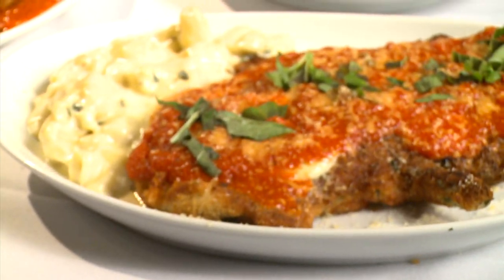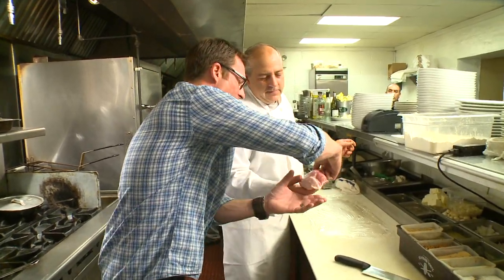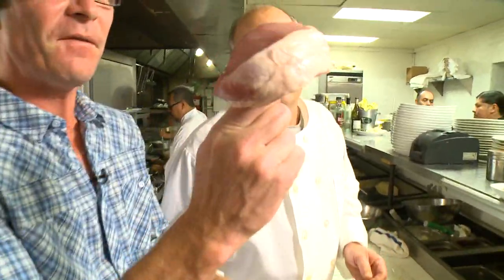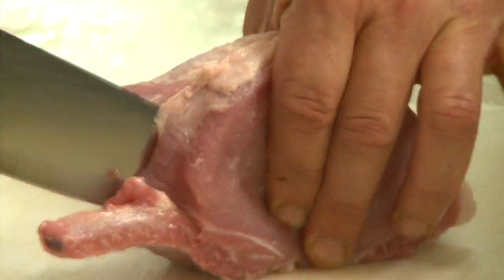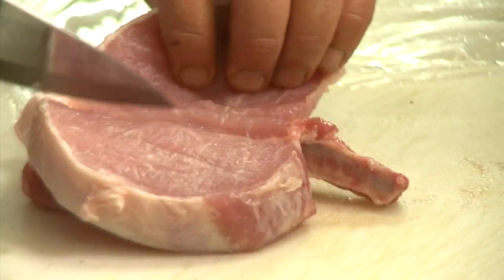Chef Vic starts me off with a house specialty, the pork chop parmesan. Mike the waiter explains it best: Uncle Vic's going to take a pork chop, he's going to open it up. He's literally going to pound the living hell out of it. So it starts off as this beautiful fat meat-sicle. We're going to butterfly this right now — take a little bit around the bone there.